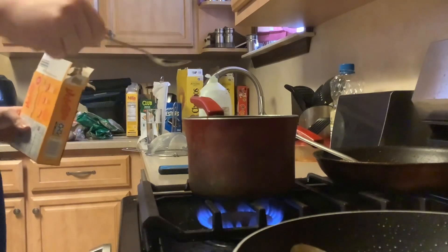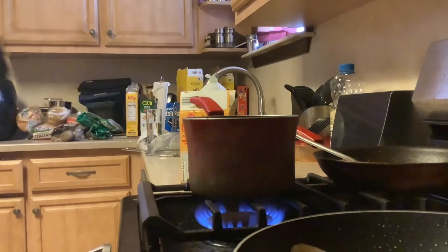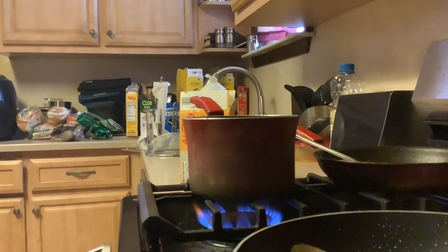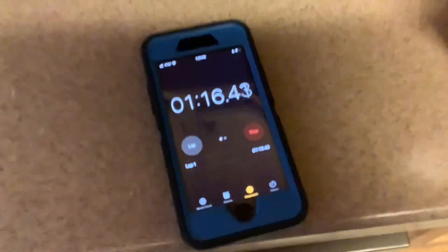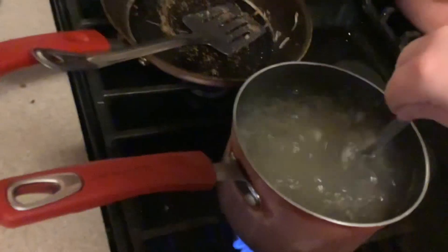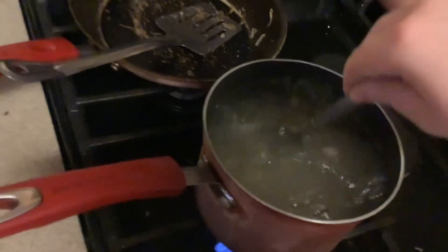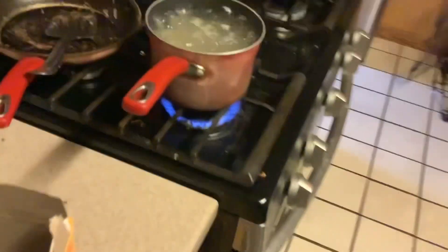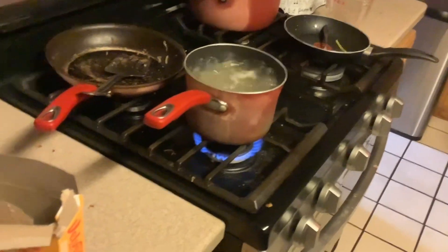Now we're going to set the stopwatch timer. We're at one minute so far. As I mentioned, the box says to boil for eight to ten minutes, so we'll stir again. Once the eight minutes is up we'll put it in the drainer.